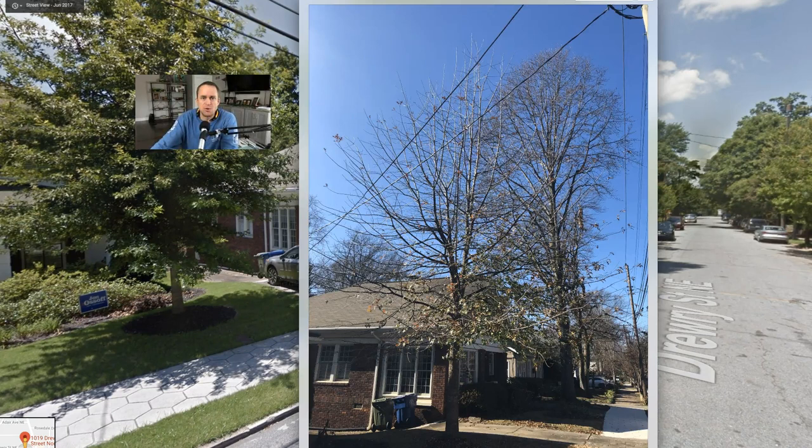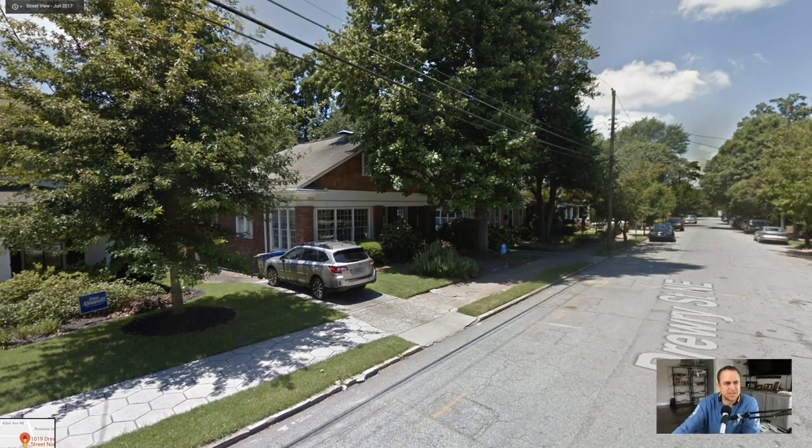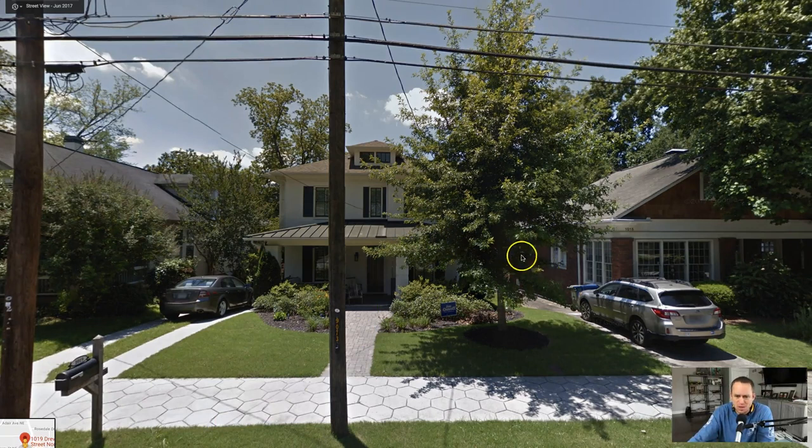So the issue — number one, first thing I would want to do is a little bit of canopy lift. One of the first things we're going to do is get in there. Do you go as high as here? I don't think so. I might leave it. Over time you'd probably want to go that high.